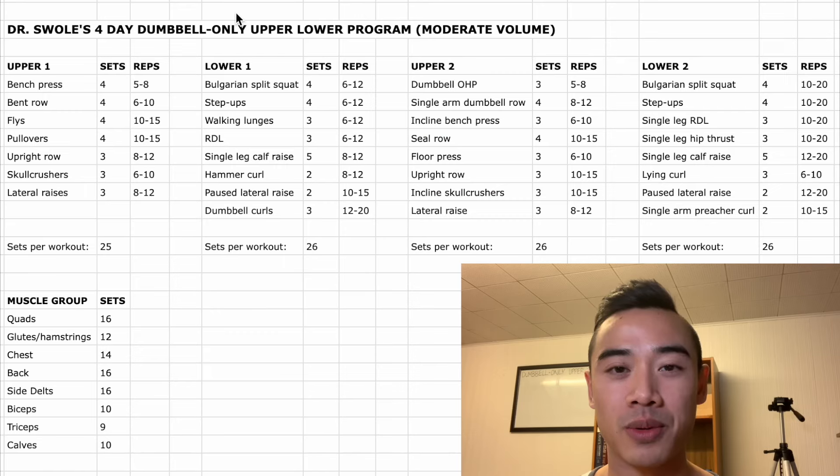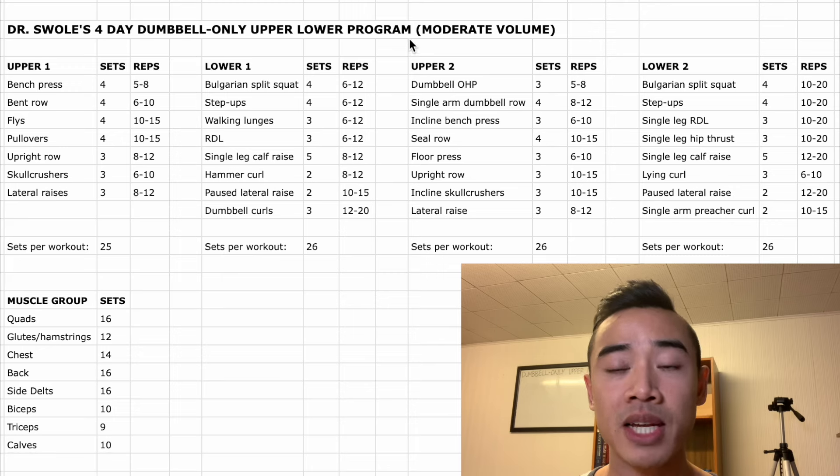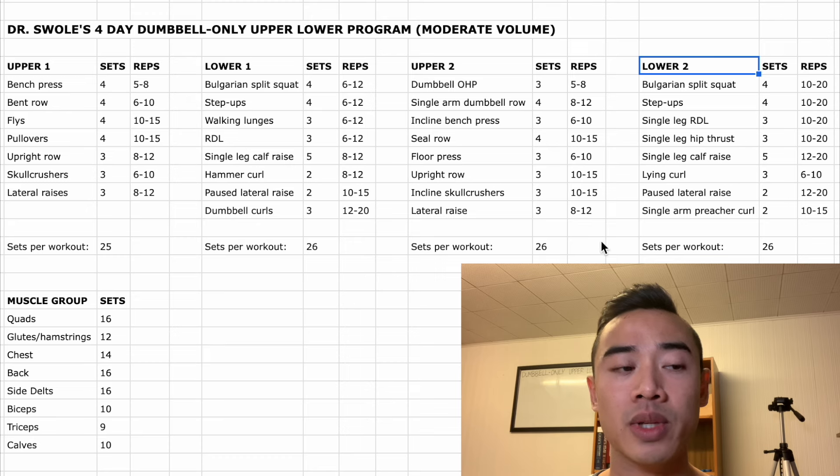Let's do our program walkthrough. This is my four day dumbbell only upper lower program using my modified upper lower split, set with moderate volume suited well for an intermediate to an advanced athlete. We have upper body day one, lower body day one, upper body day two, and lower body day two. There are a lot of caveats to training at home with only dumbbells, so I'll mention a couple of modifications you can make depending on your experience level as we go through. Here are the exercises, sets, and reps.